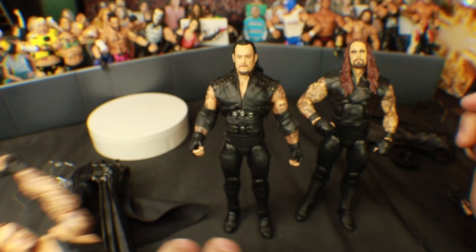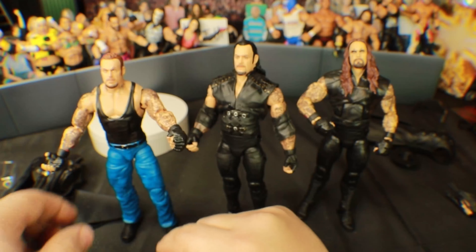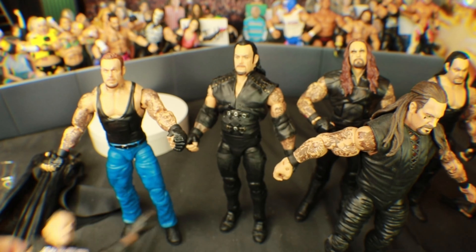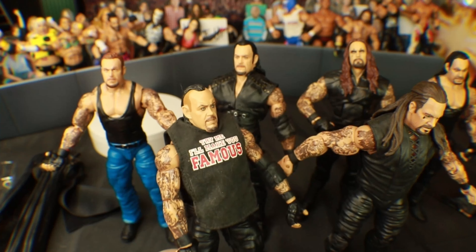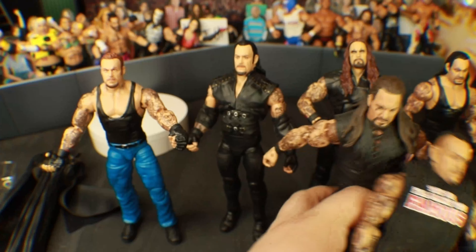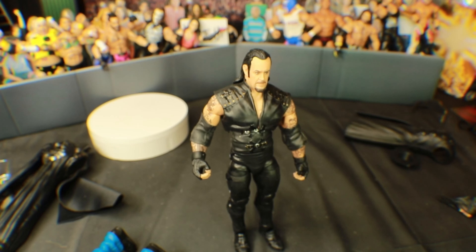I've got more Takers — I've got a lot of Takers. This is the Ruthless Aggression Taker that was released at Walmart, and then you've got the Greatest Hits, the Defining Moments, and I can't remember what number Elite this one is. That is my Undertaker loose collection. The Ultimate is a smidge taller just because of it being an Ultimate.